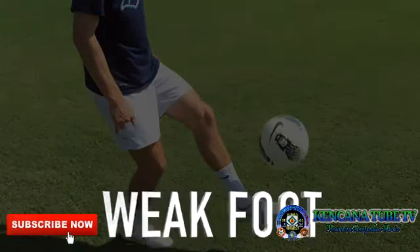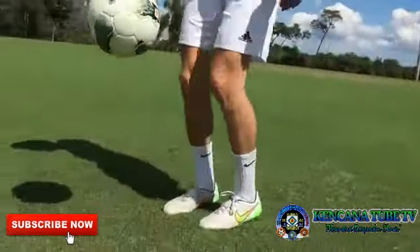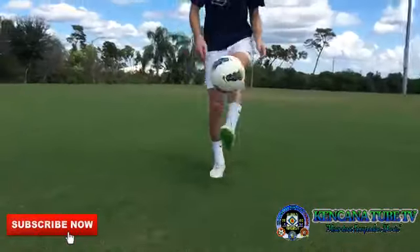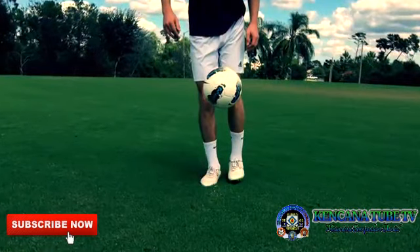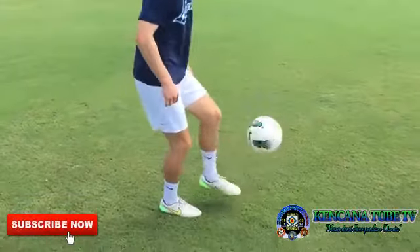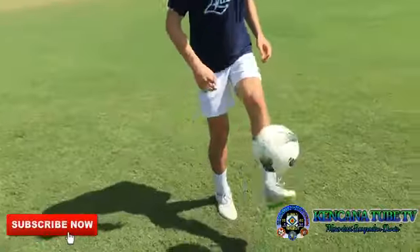Juggling is far easier and more effective when both feet are involved. To help your weak foot become a full partner with your strong foot, spend some time improving your weak foot separately. Try to set new records using only your weak foot. Even if the number of touches is small, if your weak foot can juggle the ball at least five times, it should be strong enough to alternate with your other foot and improve your overall juggling.